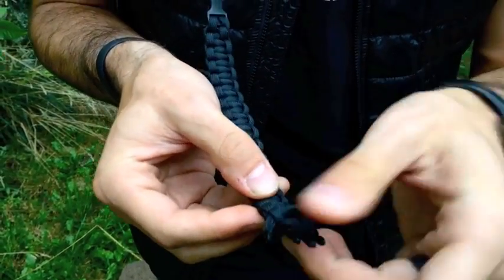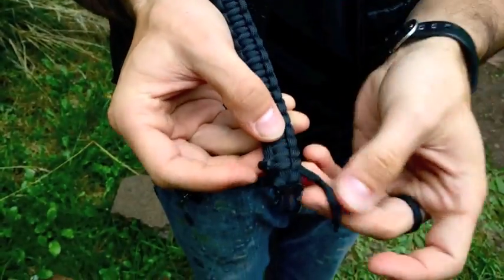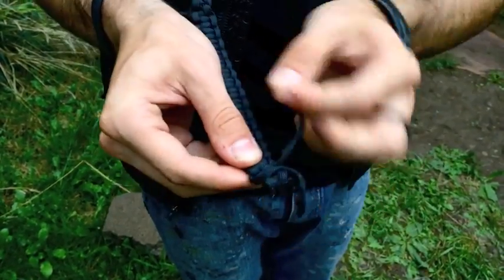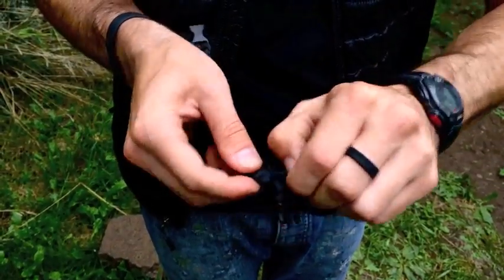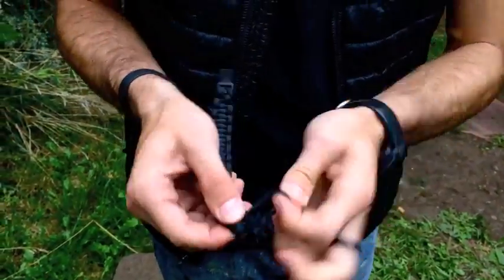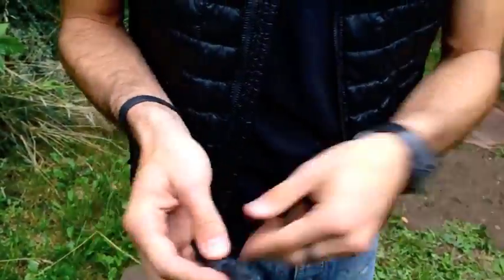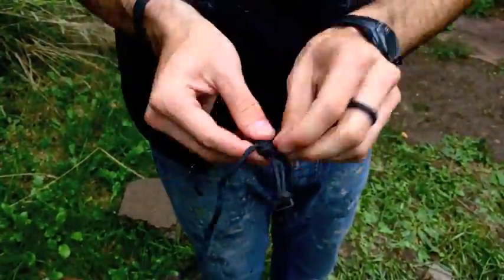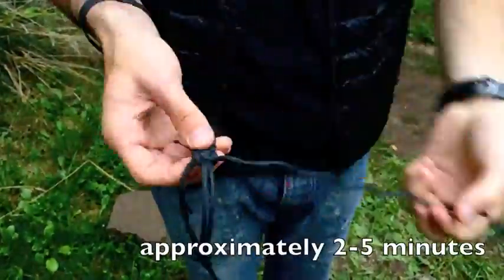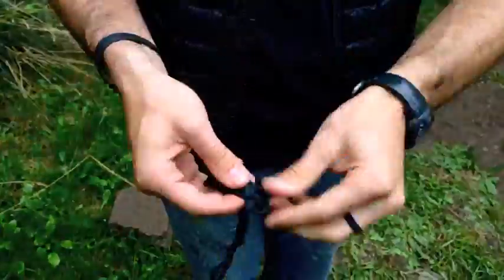Now what we're going to notice is we have two different tails and they'll just begin to unravel. You just need to work it slowly but surely all the way down. Approximately it would take somebody about two to five minutes to unravel the full length of this.